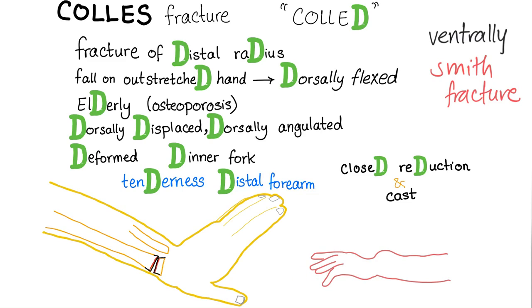On physical exam, you will see a deformed, dinner fork-like hand with tenderness over the distal forearm. Everything is D: distal, tenderness. How to treat Colles' fracture? Closed reduction and cast when it is stable.